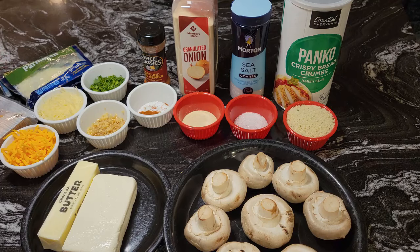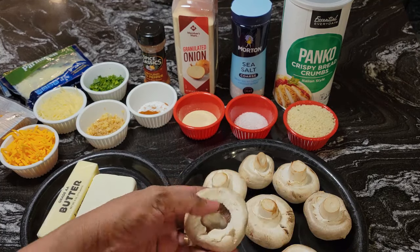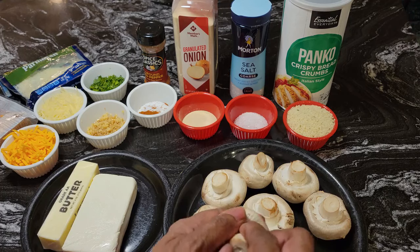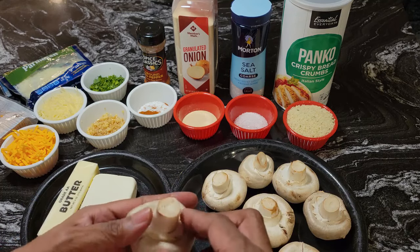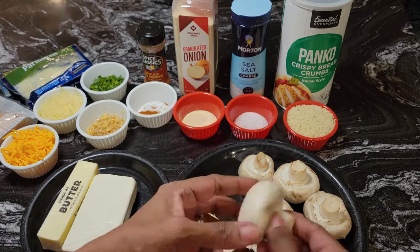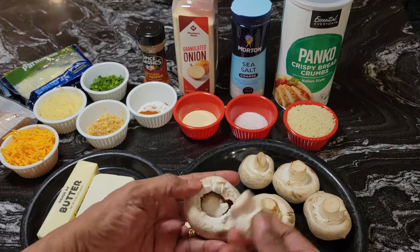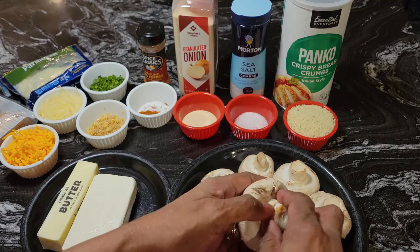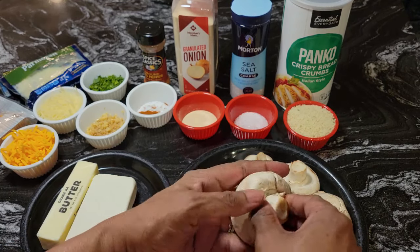What we're going to do is take the stems out of the mushrooms — you just pull them out like that. We're going to cut the stems up and that will be part of the stuffing. I'm also going to show you how I clean the membranes out of the mushrooms, because you don't want to leave those in. I rinsed the mushrooms off and took a damp paper towel and cleaned them off, so they're nice and clean. I can see this one broke a little bit, but it doesn't make a difference — once you put the stuffing in, it'll still stay together.